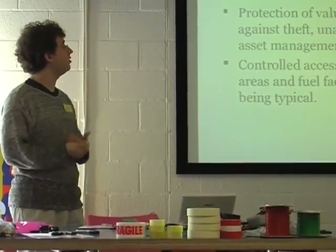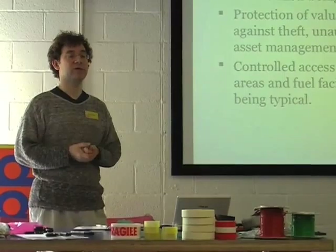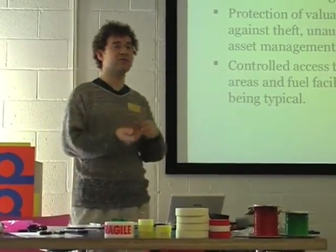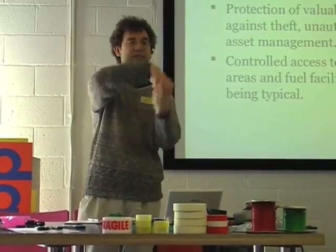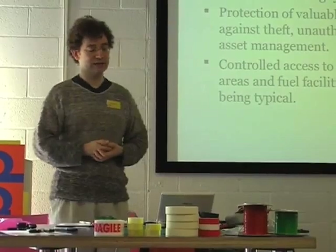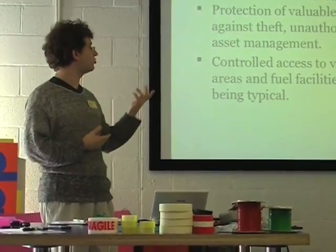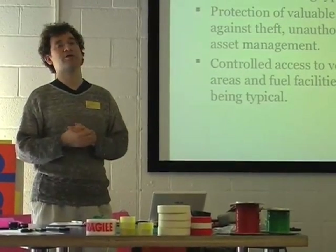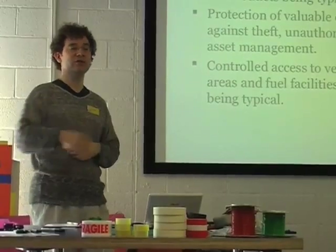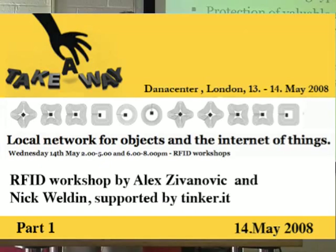RFID is used a lot in clothing retail outlets to stop people stealing clothes. When you buy a clothing item, at the checkout they have a machine that takes off the plastic tag — that's got an RFID tag inside it. There's also protection equipment, access control to vehicles such as car immobilisers, and car sharing schemes where you just wave an RFID tag at the car and it lets you in.